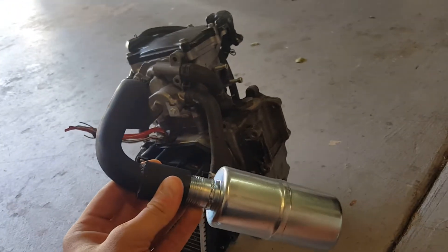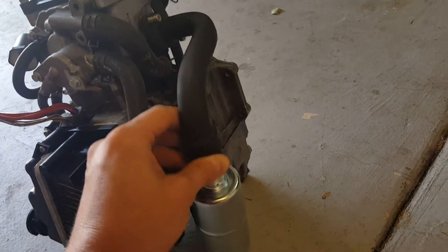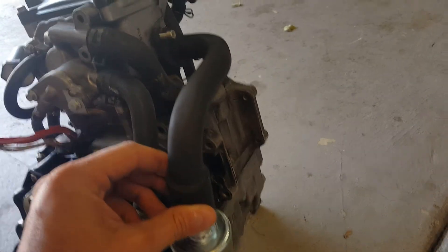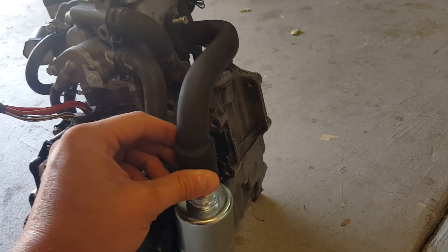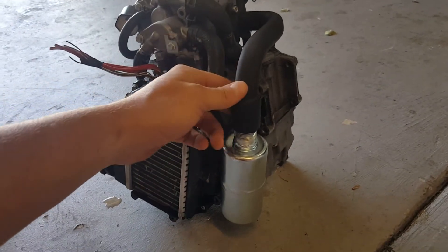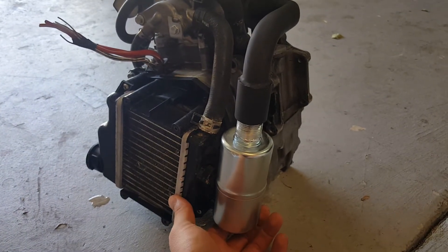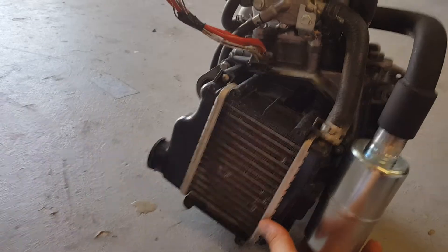With the muffler already on the header, go ahead and slip it on. Don't worry about getting things lined up for now — just finger tighten it. Now that it's just finger tightened down you can still move it. This is when you want to pull it away from the motor and get it lined up where you want it.